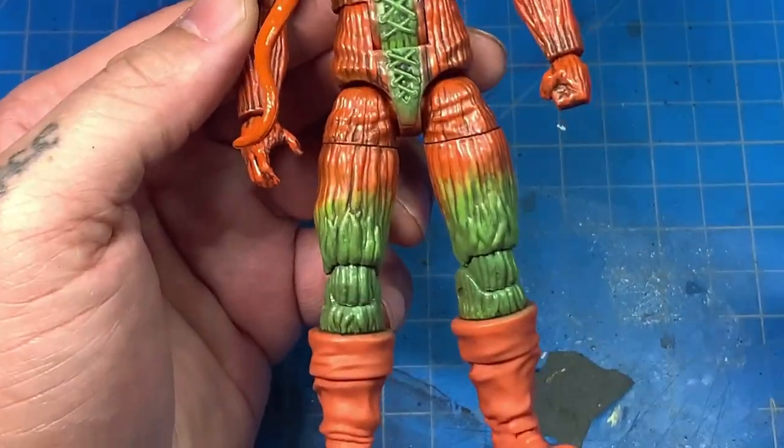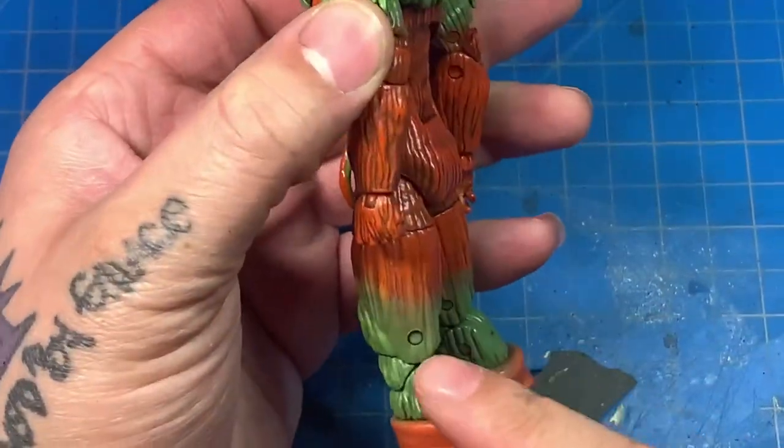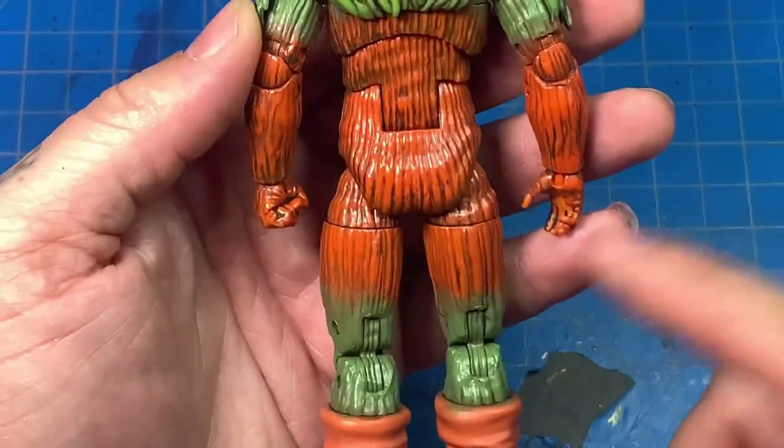For the knees, I noticed in the reference pictures that the green was a little bit higher and lower than on the original toy, which just had green in the front. So I went around and dry brushed green on the sides and the back to make it look more like the reference pictures.